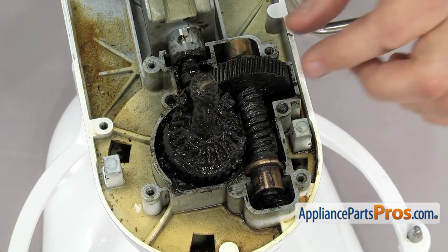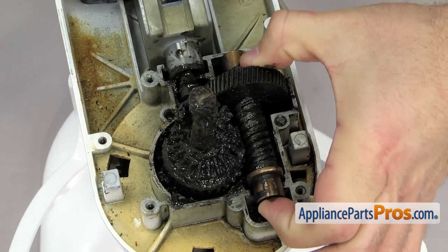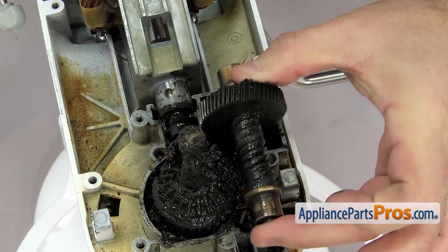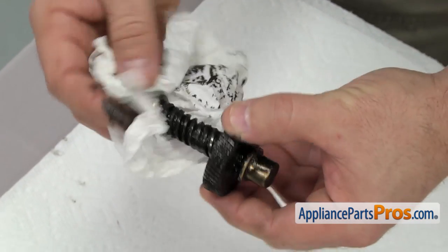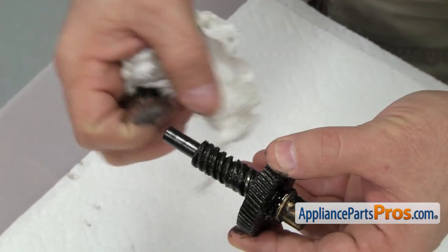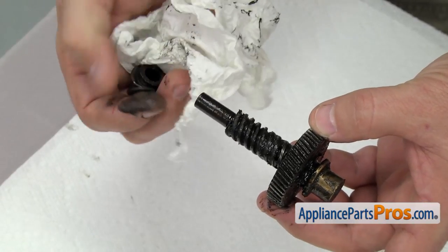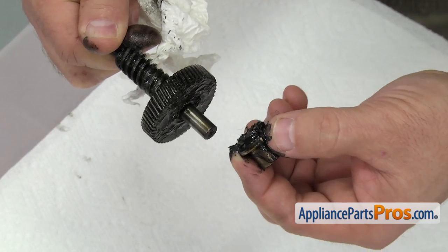First thing we're going to do is lift off the worm gear and the bearings. You just have to lift up on it to get it out. Once you have it out, you can use some towels to clean it up and set it aside. When you're taking the worm gear apart, you can slide the bearings off each end. On one style there's a one-piece thrust washer, and on some of the other ones there's a three-piece one. So make sure you get that off, and the rear sleeve bearing.